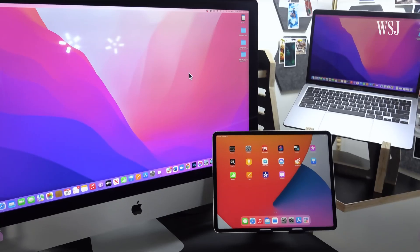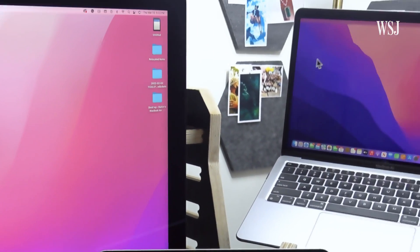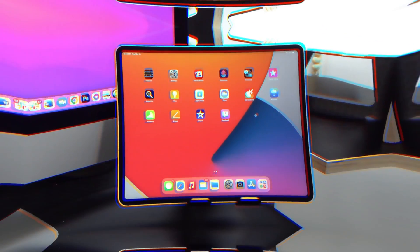Y'all watch this. So I can seamlessly move my cursor from this iMac over to this MacBook and then over to my iPad. It's not a magic trick, but it certainly feels like one. It's actually Apple's latest wizardry, which I got to test out for a couple of weeks before it launched.